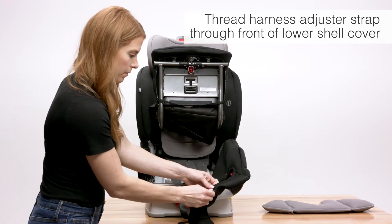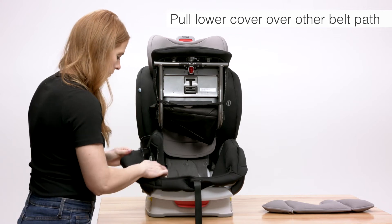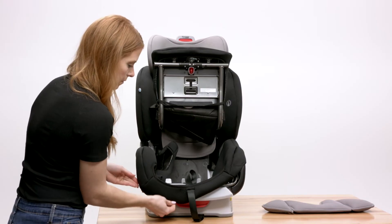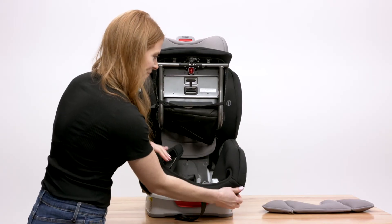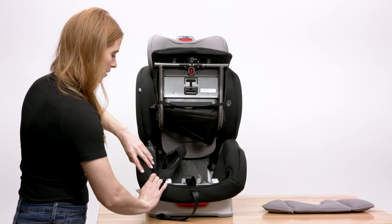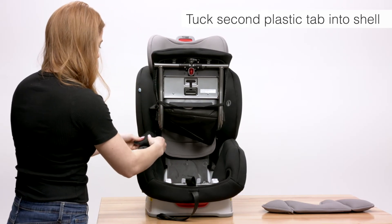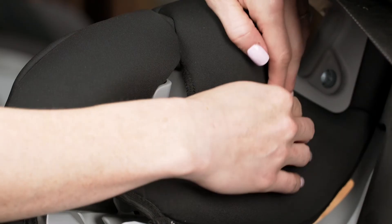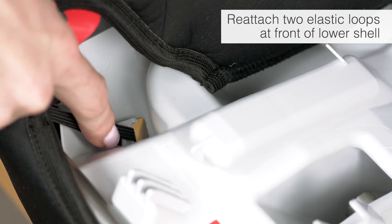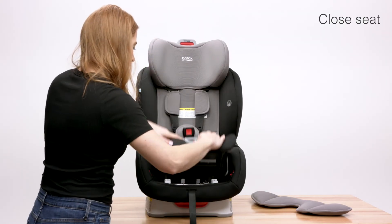Thread the harness adjuster strap through the front of the lower shell cover. Pull the rest of the cover over the other forward facing belt path and tuck the second plastic tab into the shell. Check to be sure the shell cover is secured behind the red markers. Reattach the two elastic loops at the front of the lower shell. Close the seat and replace the comfort pillow.